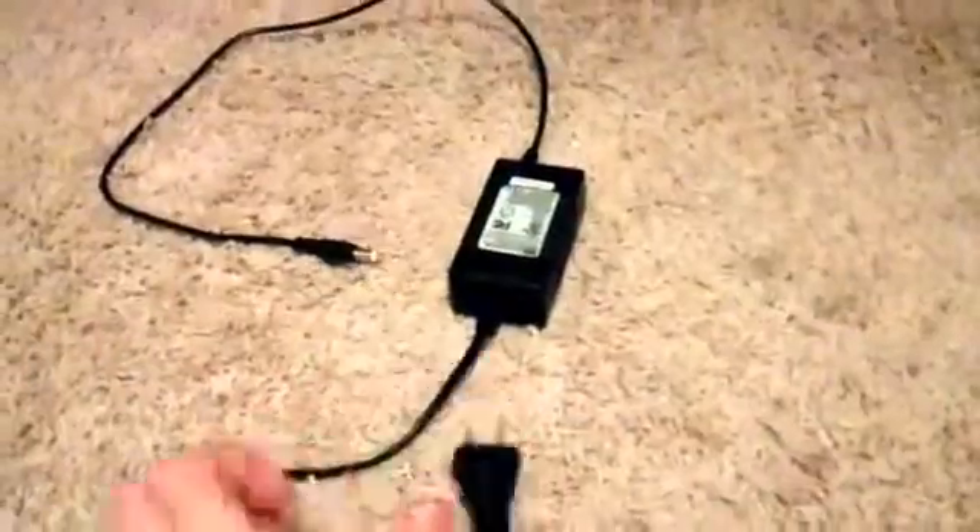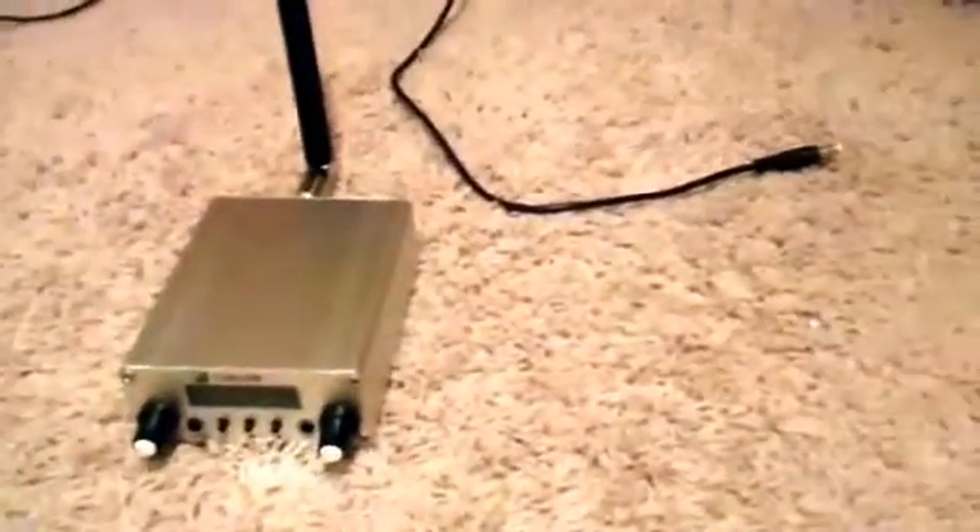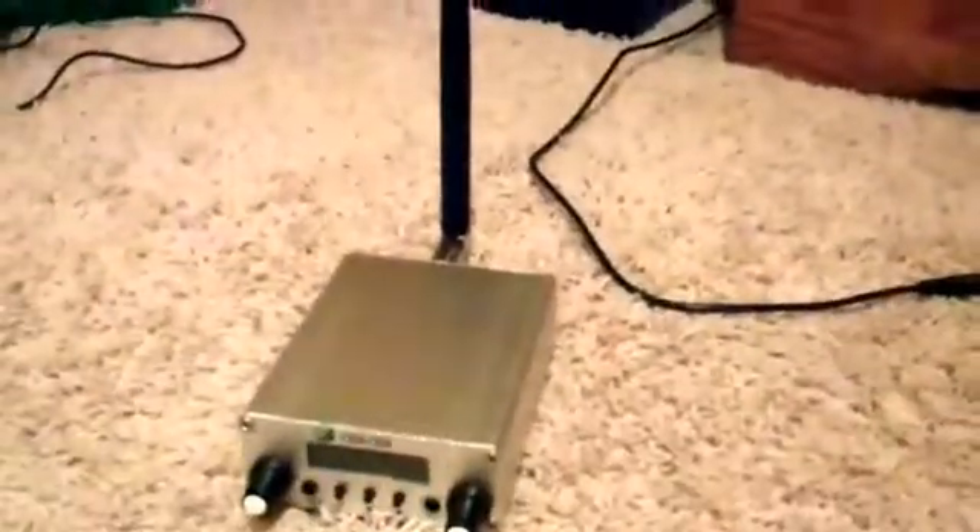Before I forget, this is what the power cord looks like — it's kind of short but it's cool. Now on to plug it in. I have the power cord plugged into my power strip back there. Here is what you do — I'm going to have to set the camera down for this part.